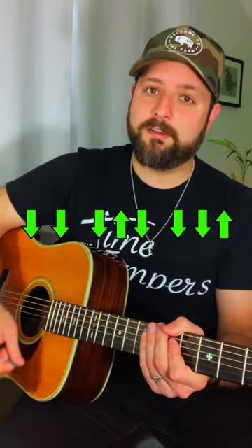Here are three must-know strumming patterns. Here's number one: down, down, down, up, down, down, down, up.